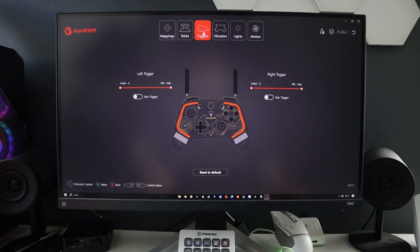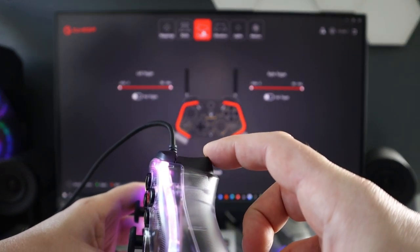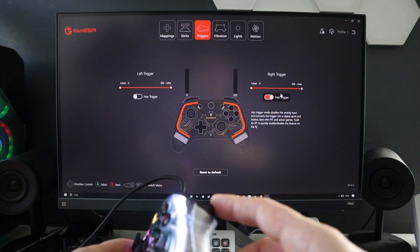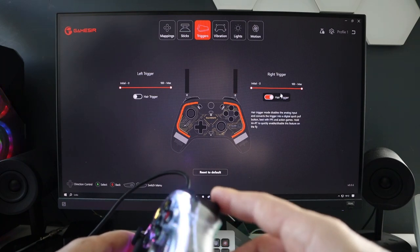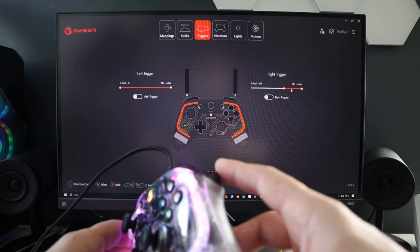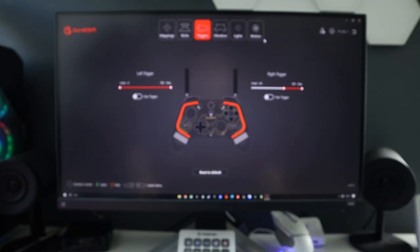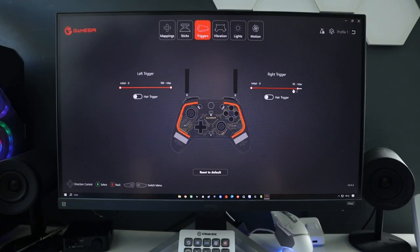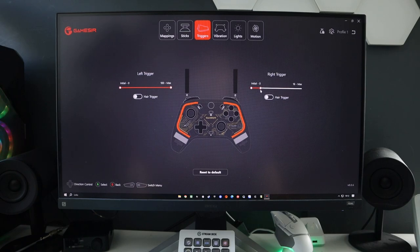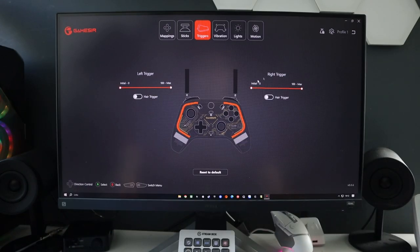Next up is Triggers, showing LT and RT as analog. If you flick the hair trigger on, as soon as you touch the trigger it goes to maximum - making it essentially digital. You can also adjust anywhere in between - giving a big dead zone at the beginning, or analog only at the end. Most of the games I've been using I've been using the triggers as analog so I've just left them as they are, but you have loads of control over that. There are also hair triggers for both left and right.